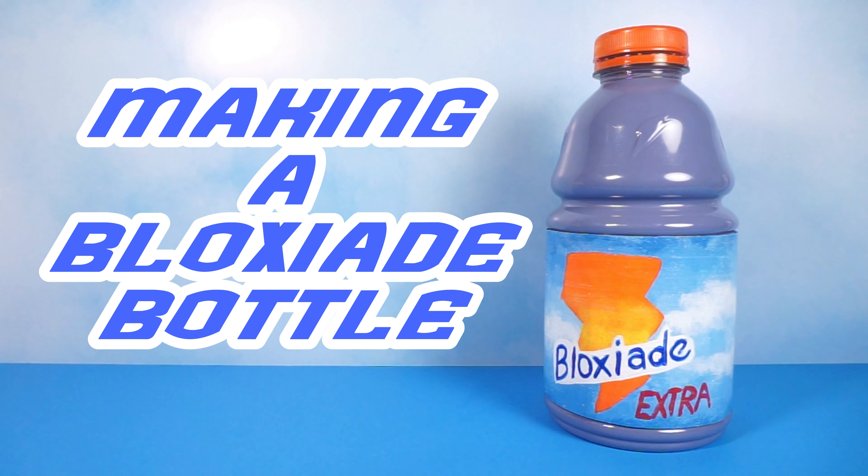Hello, in this video I'll be making a BloxyAid bottle from Roblox. This is a really simple project, so you can follow along if you want.